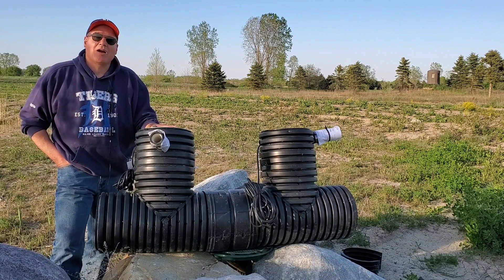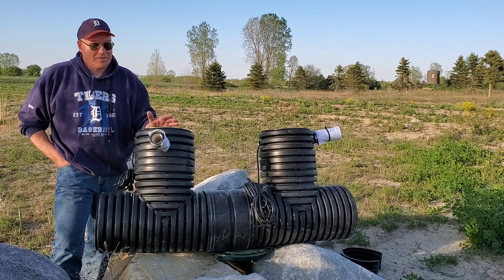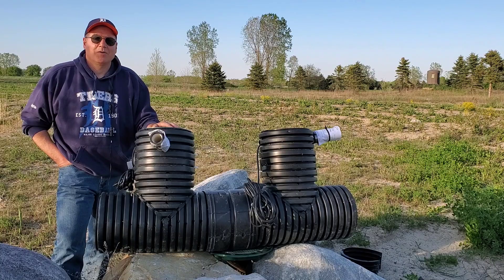Hopefully you guys learned something about our duplex bad seed. I love it. Those are some of the tips — I hope you guys enjoy it.